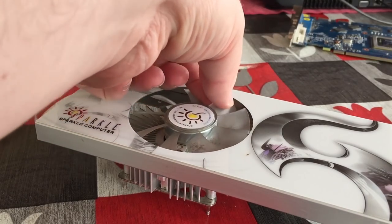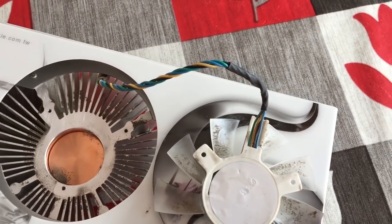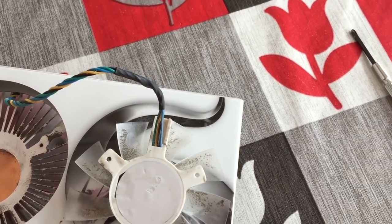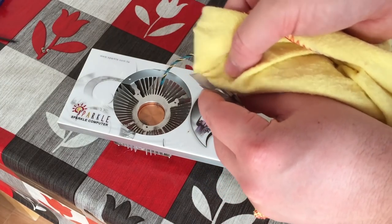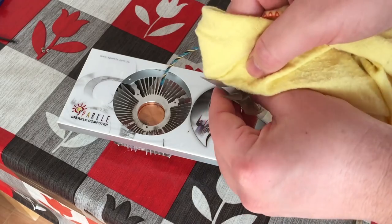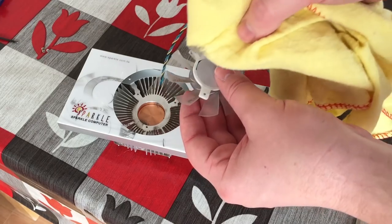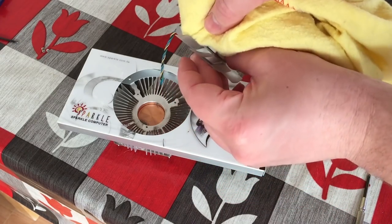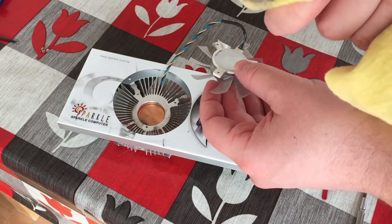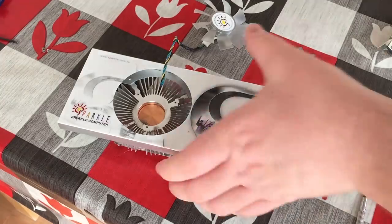Just look at all the dirt and grime that has built up under this fan, which is surely affecting the temperatures of this card in game. Although it looks like a bit of a grim job, there is nothing quite as satisfying as cleaning up an old GPU and getting it working a lot better than it was before. The dust on this fan can be removed with a microfiber cloth or, if you have it, some compressed air in a can, which can be found in a lot of PC hardware stores or even online on places like Amazon for just a few pounds, dollars or euros.